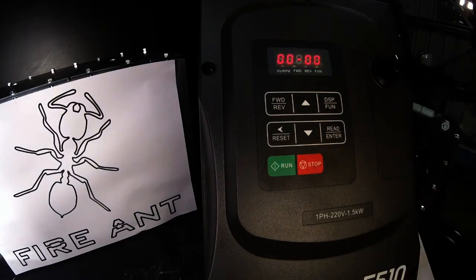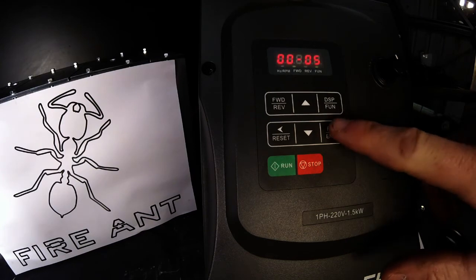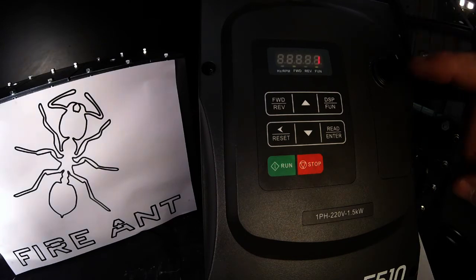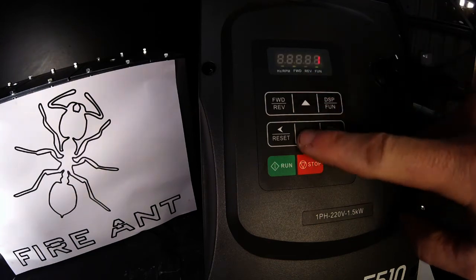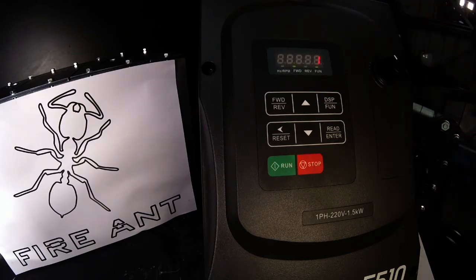Next we've got 00-005. Push enter — we want 1 for that as well. That one tells us the frequency source. After we change that, this knob should work. When it's set at 0, it's for using the up and down buttons on the keypad. Number 1 changes it from the up and down buttons to the potentiometer knob. Number 2 would be an external input, 3 is the secondary external, and there are also computer control options — about 5 different sources you can use.